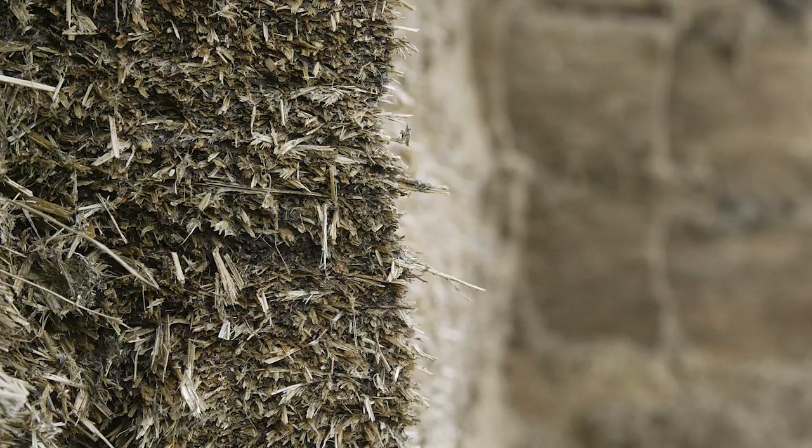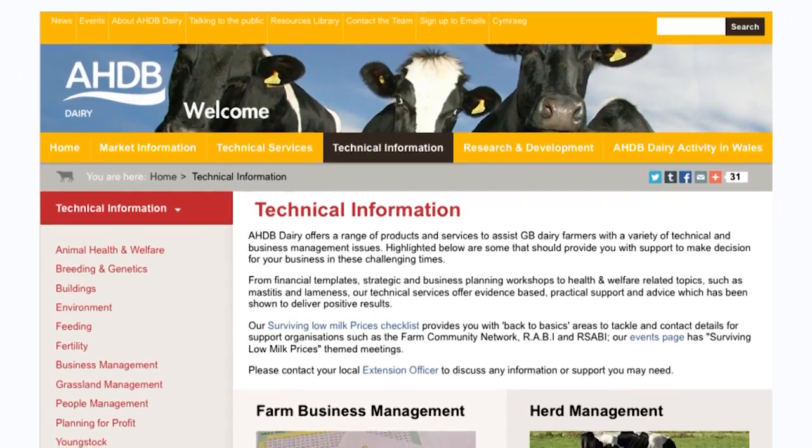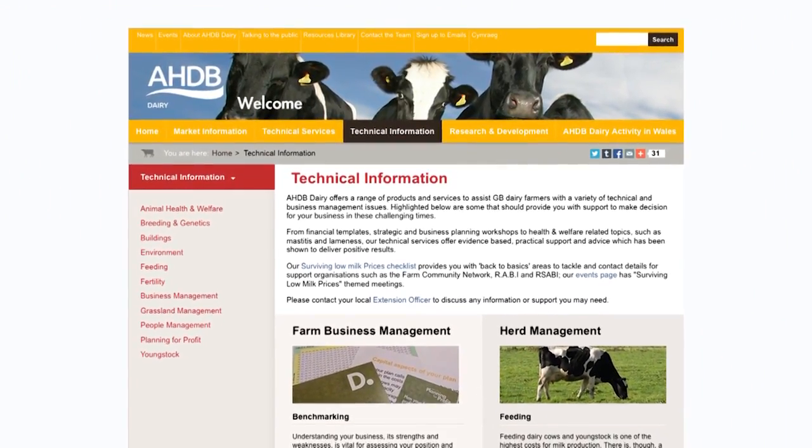Where whole crop is being fed, such as maize or wheat, it is good practice to cover the clamp face once the forage required has been removed. This helps reduce birds feeding on the valuable grain in the forage. For more information on reducing losses due to birds, you can visit the AHDB Technical Information website.